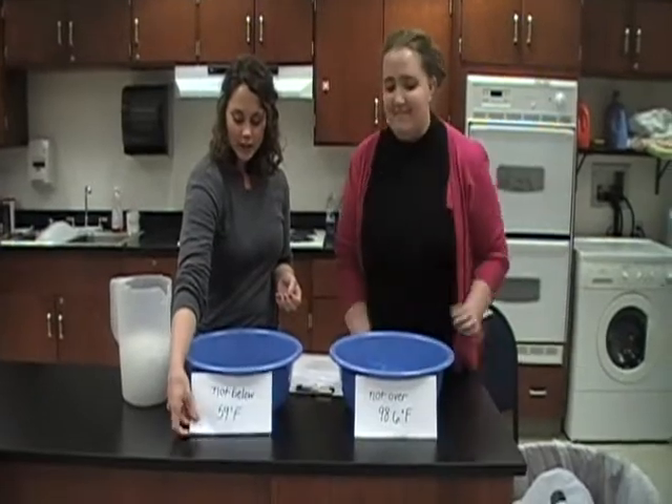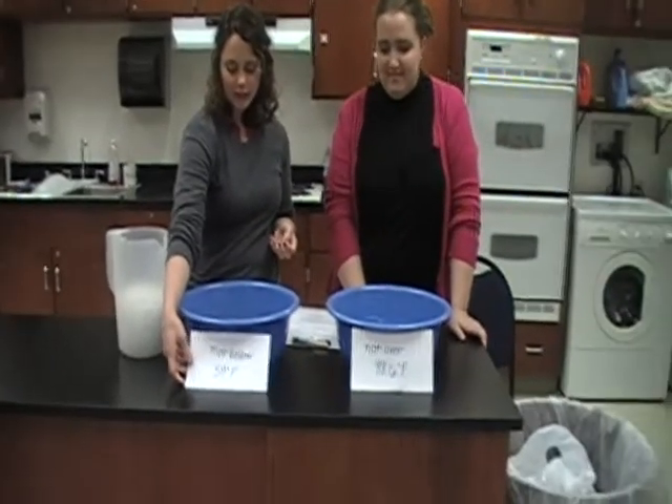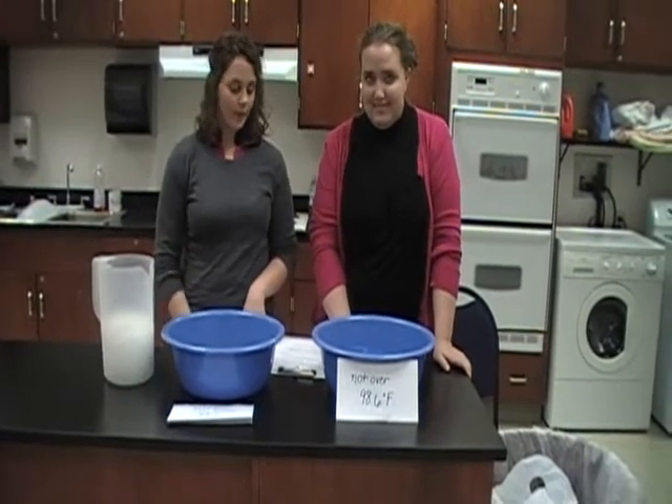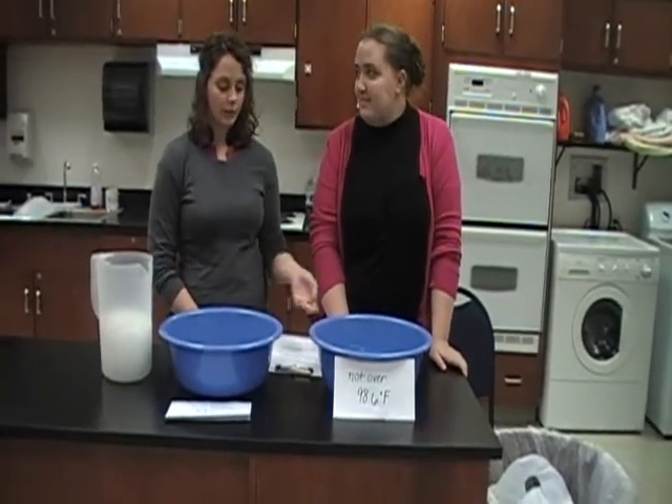The cold water you want to be no colder than 59 degrees, and the warm water should be no warmer than their body temperature, so usually 98.6, but you want to take their temperature to make sure.